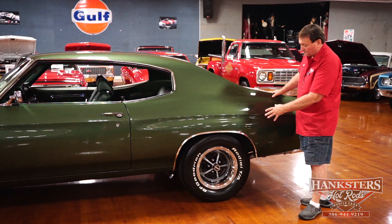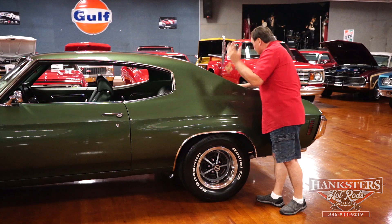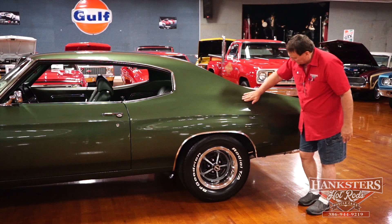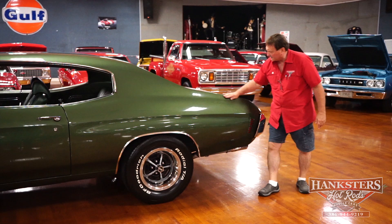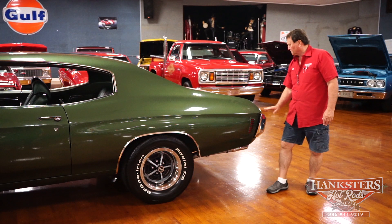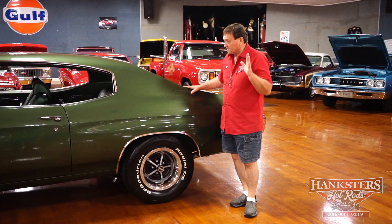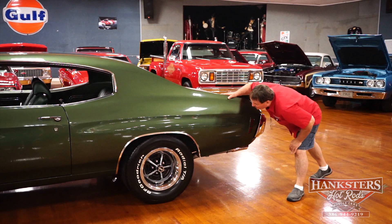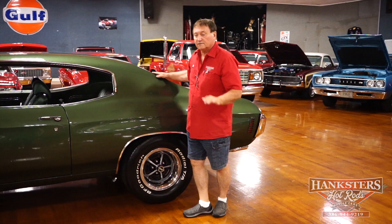BFG tires on the Kelsey wheels, with correct trim rings and SS centers for this car. The back window trim, just like the front, has no issues whatsoever. The rear quarter panel overhang — you can feel the tin edge on it. The rear side marker fits just as nicely. The rear bumper fitment is just absolutely beautiful. Having gone over the entire driver's side with my hands, I didn't find one mark, scratch, or chip. There is absolutely nothing to address on the side of this car. The body lines line up absolutely flawlessly.